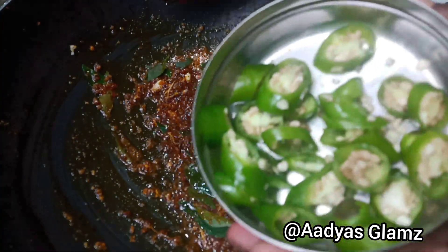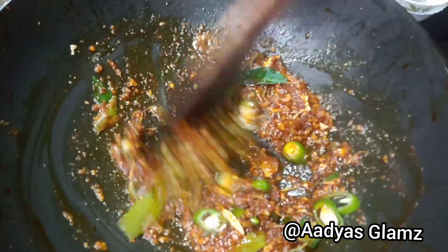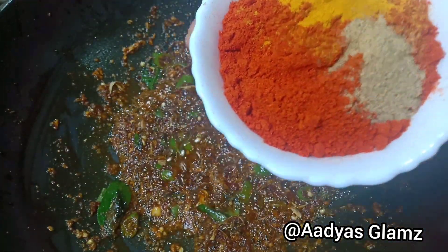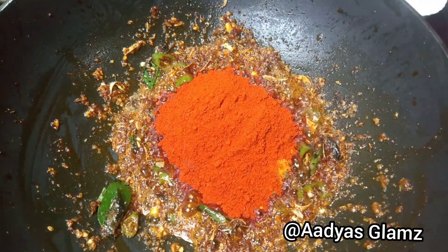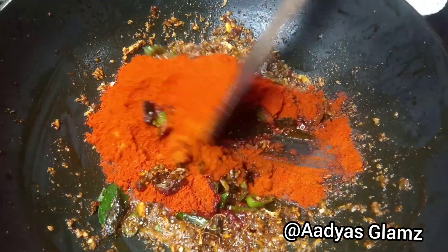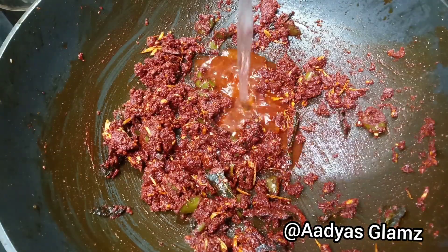Turn the oil to medium flame and fry. Close the fire to a low flame with just one bowl. Add 4 tbsp, 1-2 tsp of salt and about 7 tbsp of oil. Cook on low flame. If the fire has 3 tsp of oil.